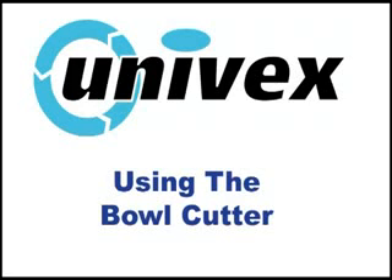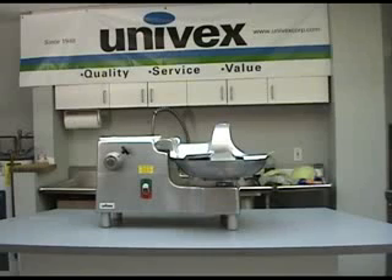Bowl cutter operation. One of the main advantages of the bowl cutter versus a traditional food processor is that the bowl cutter allows you to continuously process product without having to keep stopping to empty the bowl. This allows for true volume production. Be sure to clean and prepare product for cutting before starting the bowl cutter and make sure product is small enough to fit in the opening between the bowl and the cover.